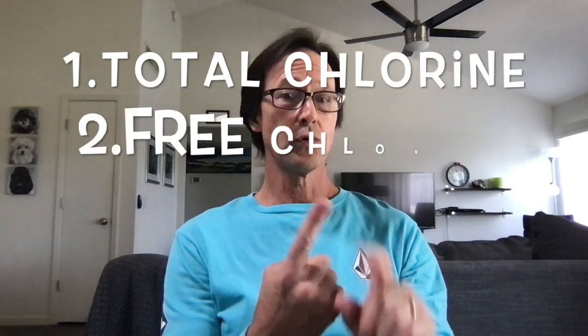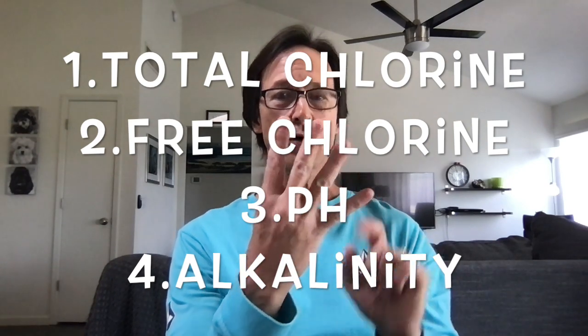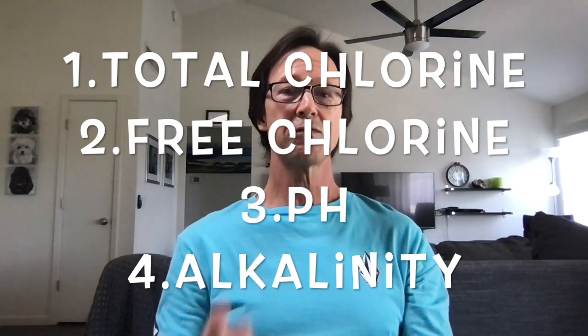The four are: total chlorine, free chlorine, pH, and alkalinity. Total chlorine is the total amount of chlorine in your pool, including the chlorine that is available to be used and the chlorine that has already attached itself to water molecules. Free chlorine is the available chlorine — it has not yet attached to a water molecule in order to purify. pH and alkalinity are pretty self-explanatory, and as far as adding those chemicals and how to adjust that chemistry, I have done videos on all of those and I'll put links in the description below.